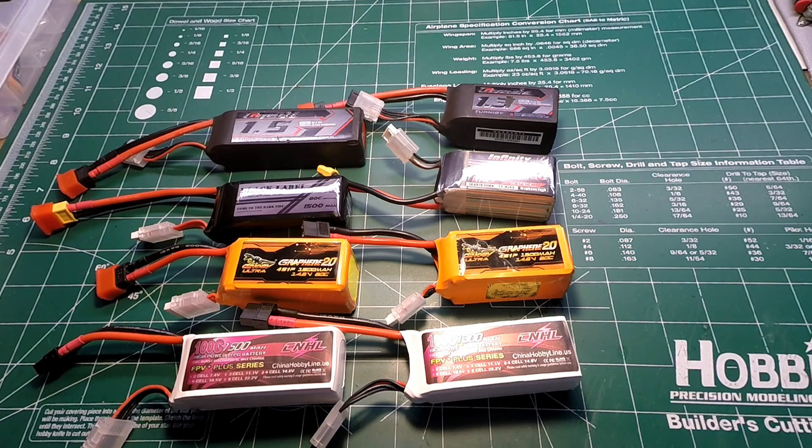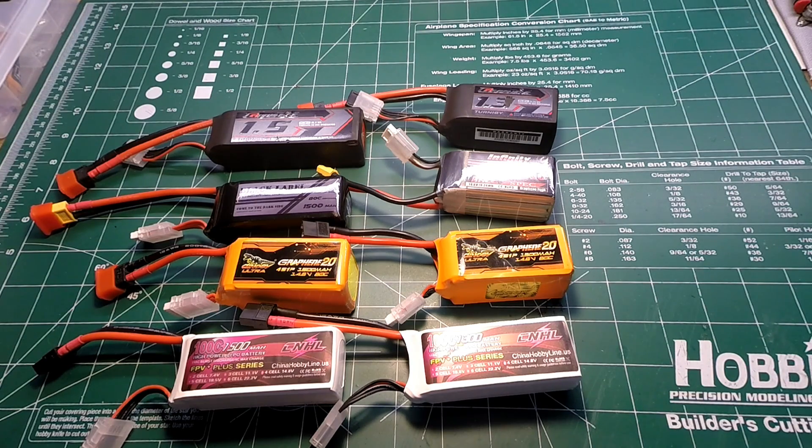Touching on the 120 amp test — it was fun and interesting to perform, but from what I saw in my testing and the spreadsheet results, three to six seconds was the max burst time before packs quickly hit 13.5 volts under voltage sag. I don't feel this test proved much in terms of differentiating between performance, so the 120 amp test will probably not be featured in the future.